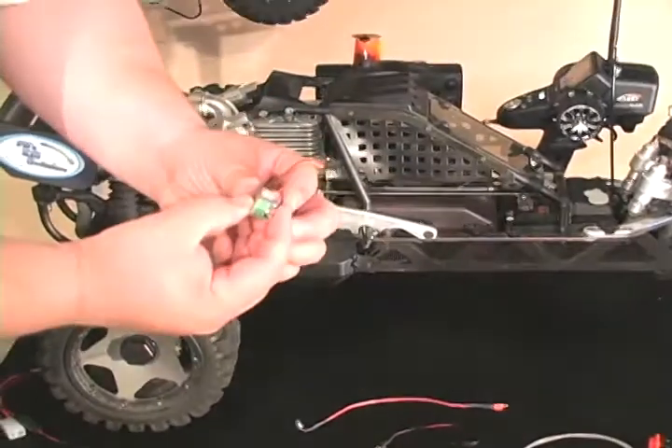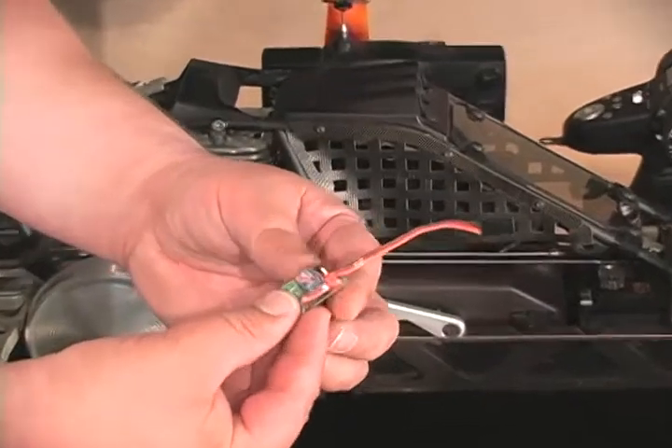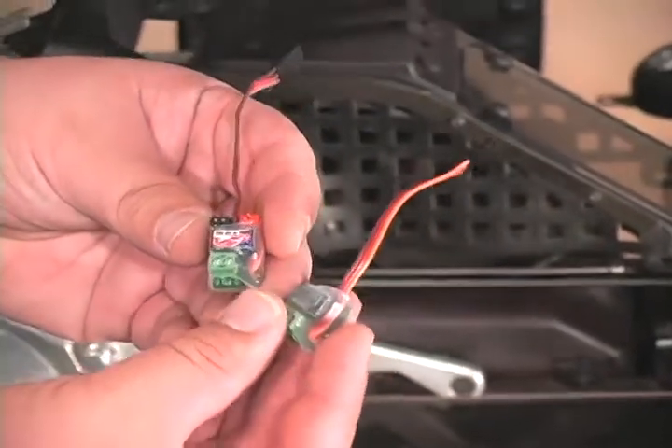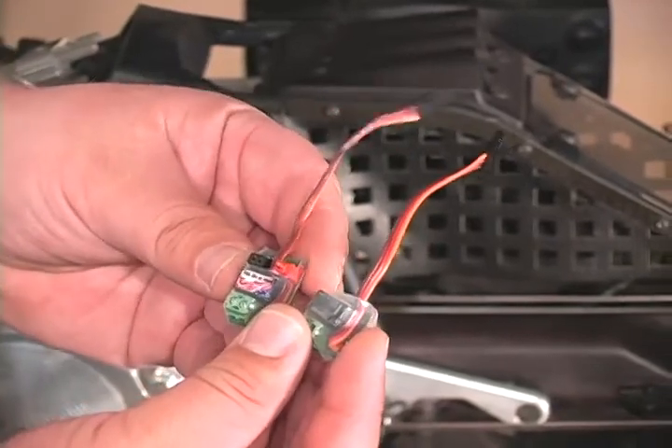New from Killer RC is this new kill switch that we call the Killer B. It has some new features compared to our previous kill switch that I think a lot of our customers will find very convenient.